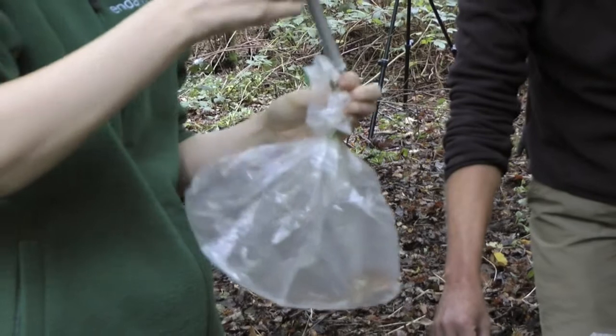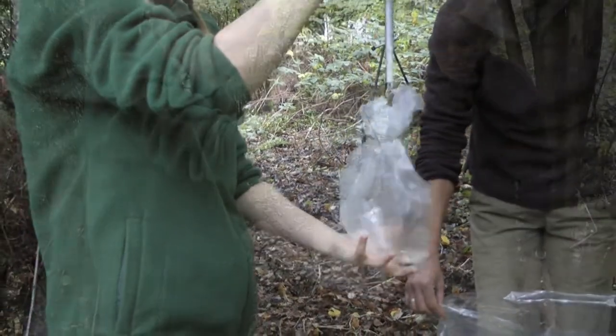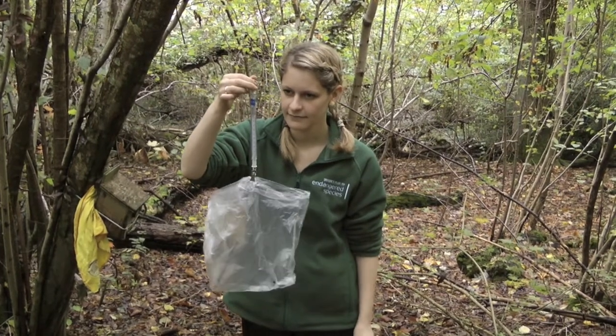Attach the scales and keep your hand underneath but not touching the bag in case it slips. This will give you the gross weight of the dormouse, the bag and the tag. Make sure that you note the weight of the bag and the tag so that you can record the net weight of the dormouse.